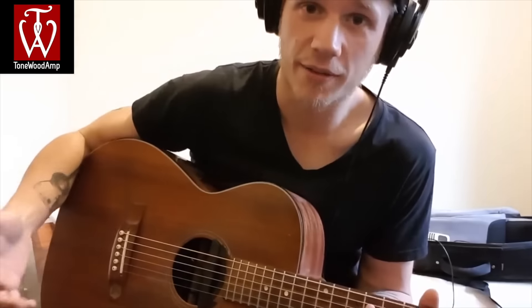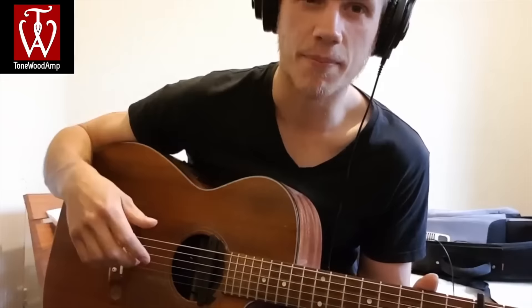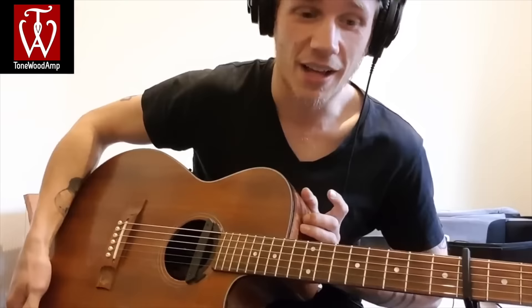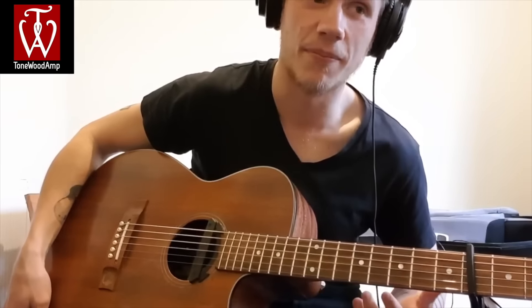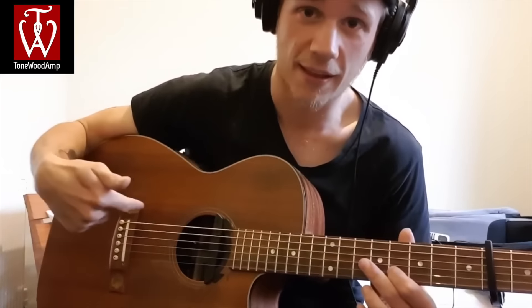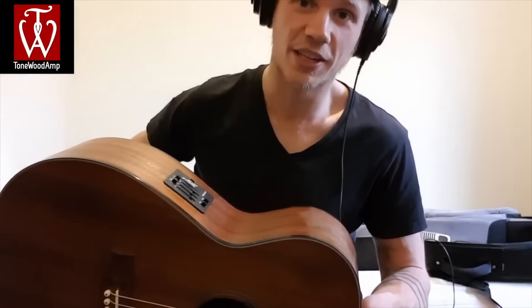One of the things I use it for personally is just as a fantastic way of creating new stuff. Playing dry acoustic guitar sometimes, especially with a Mayton — beautiful guitar usually — but this particular size model, especially with a cutaway, sometimes lacks that depth. Plugging this thing into it gives it this beautiful big sound without actually having to make your guitar bigger.